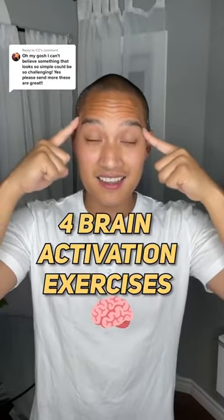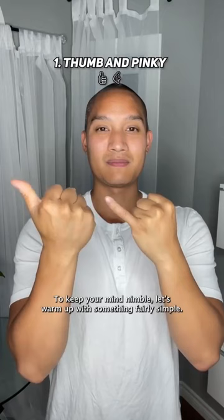Four brain activation exercises to keep your mind nimble. Let's warm up with something fairly simple: opposite thumb and pinky pointing in the same direction — keep switching.